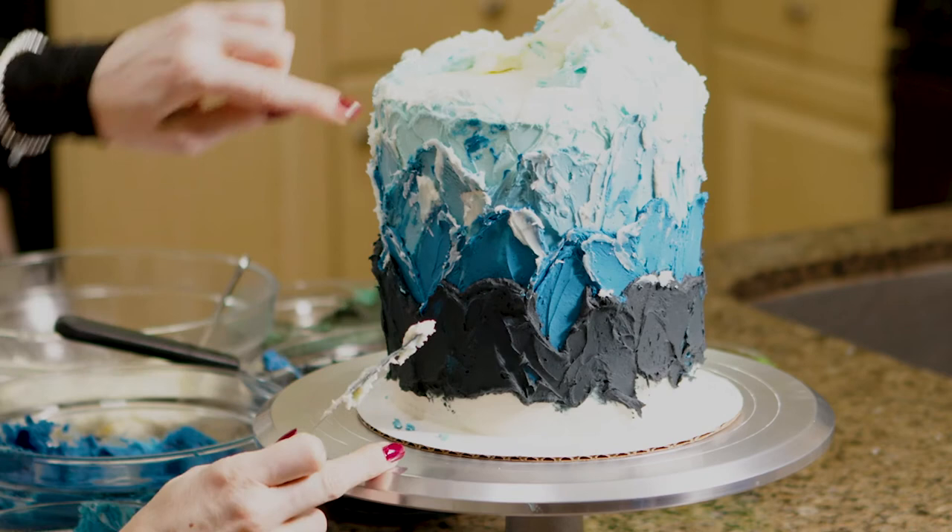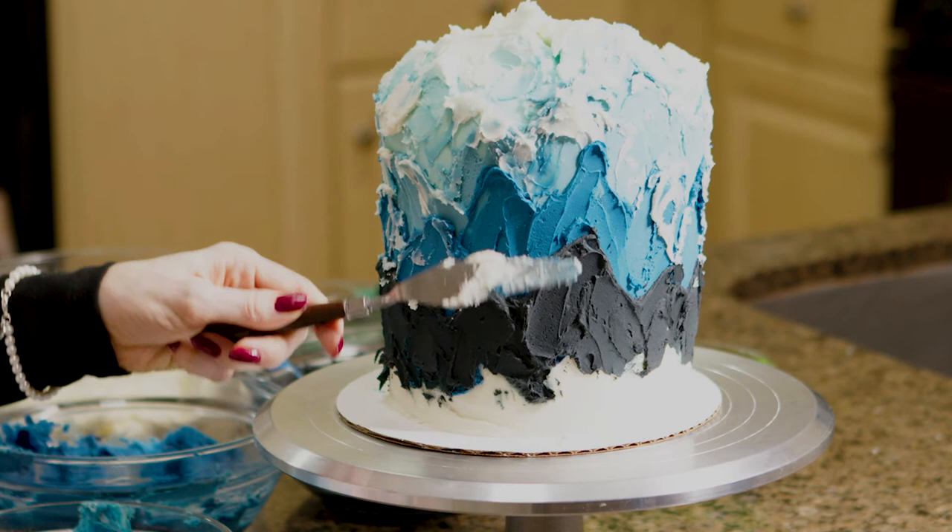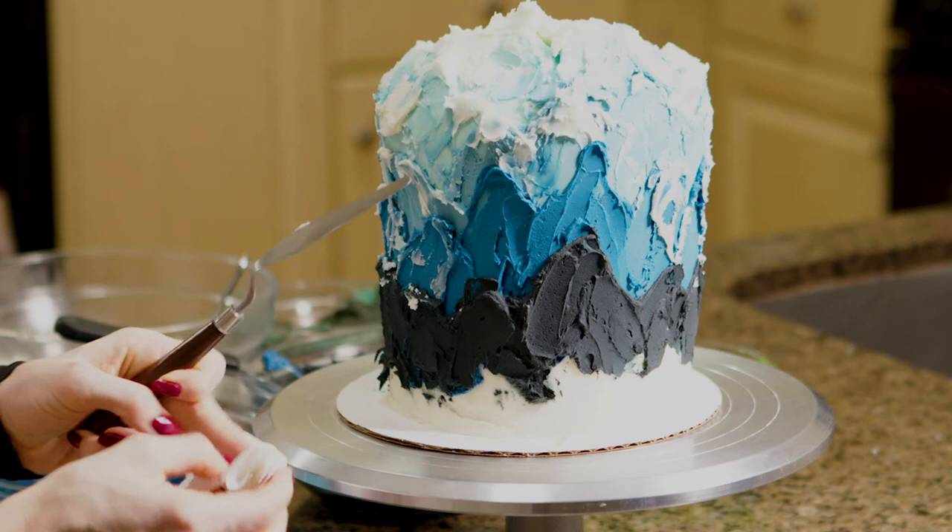Here's an example — I don't like how that looks, so I'm just going to cover it up with a little white snow. Every once in a while I'm going to wipe my palette knife off because it's getting a little too blue.